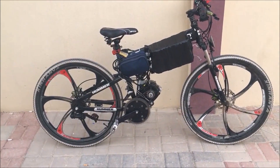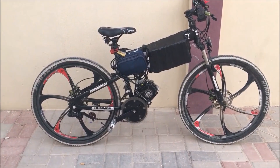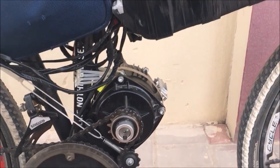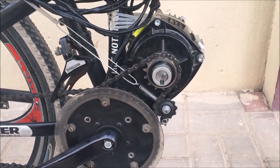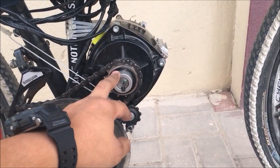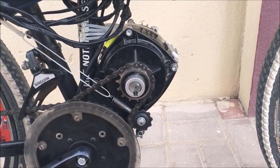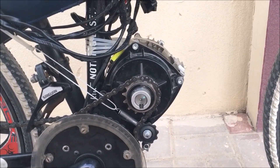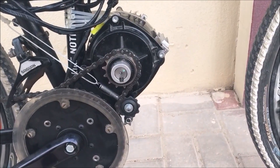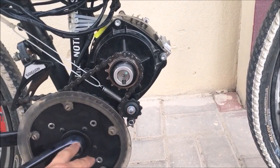Hey guys, this is my bike — finally completed the build. It's a Hummer bike. As you can see, I have a motor; I got this one from Lunacycle, it's a 3,000 watt Cyclone motor. I've been riding this bike for a week now. At first I had a lot of problems with the tensioner here, mainly because